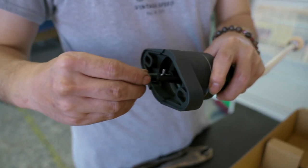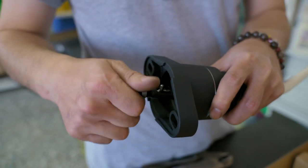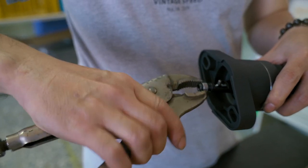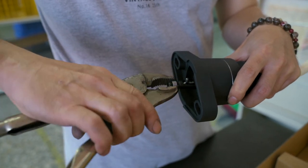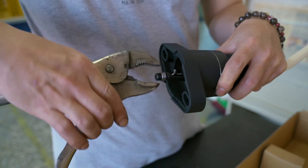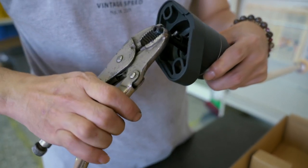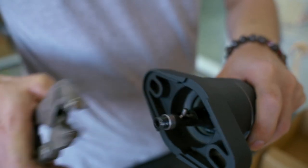Then you insert it onto the pin and screw it in. Make sure it's tight.